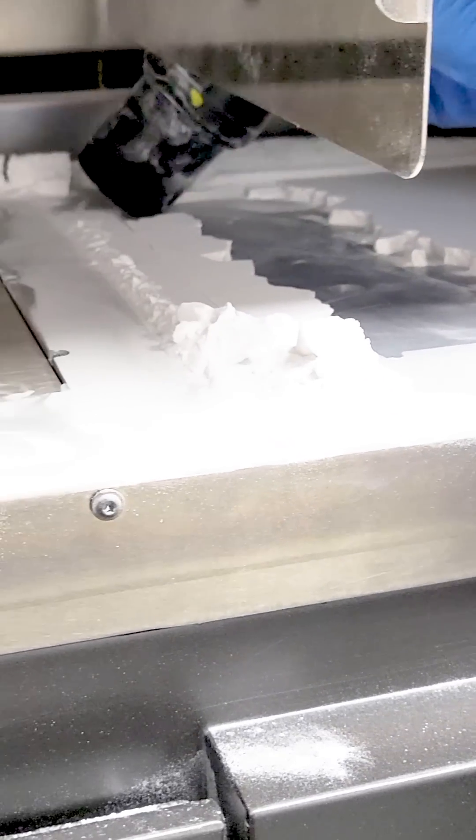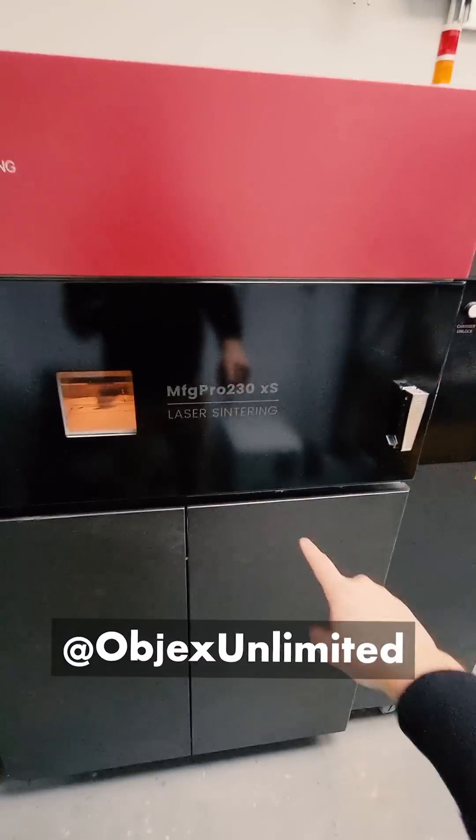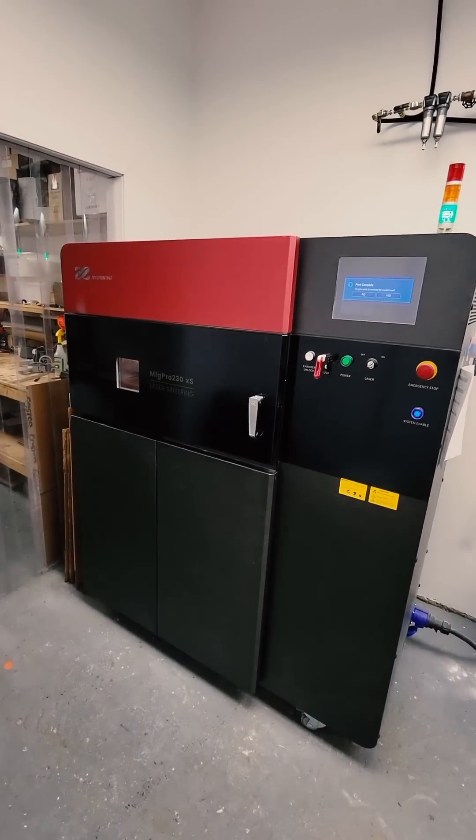This may be the most satisfying 3D printer I've ever seen. I went back to my friends at Objects Unlimited to check out another one of their printers. This one blasts a high-power laser beam at a bunch of powder, turning some of it into plastic.